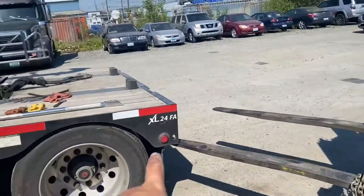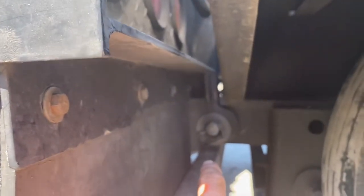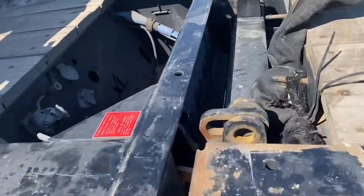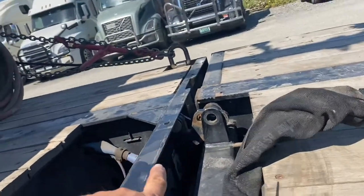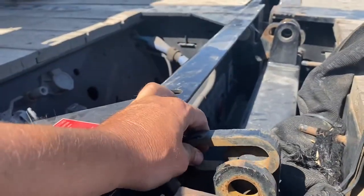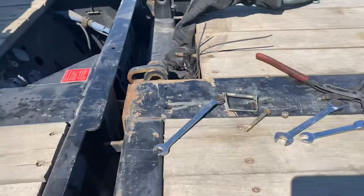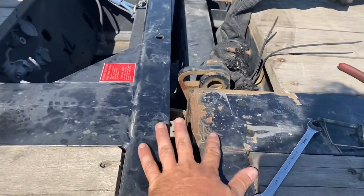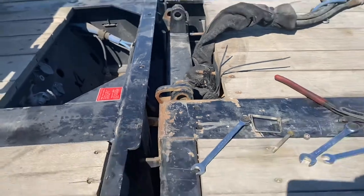This is one of those situations where you need a forklift to install the axle. First, you install the big bolts — one on each side. Then there are smaller bolts: one here and one there. These smaller bolts are not there to hold the weight — they're just to keep the axle from flipping backwards. All the weight will be carried at the main pressure point, and once you put air into the third axle it will close up there — you'll see that at the end of the video.